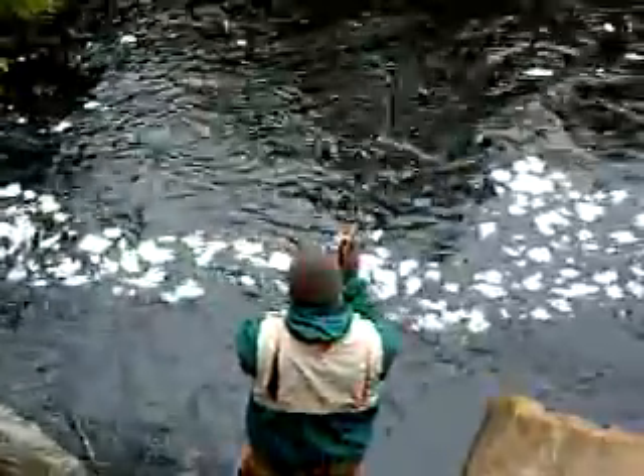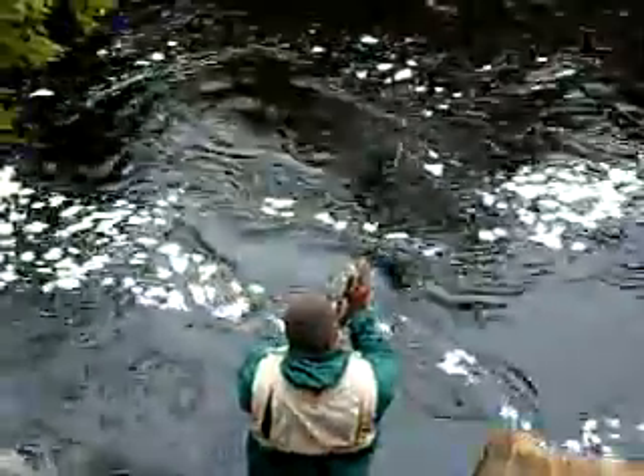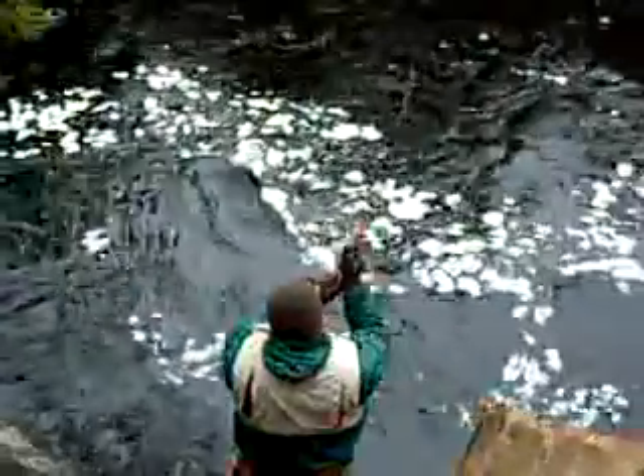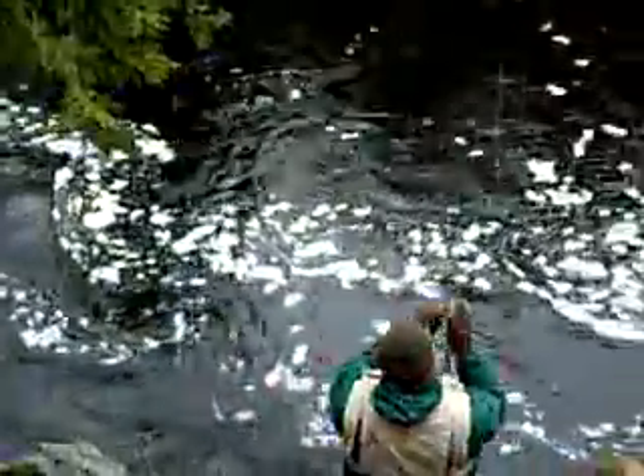We've got a video of this running. Chris is on an ultralight playing a big brown fish — a big brown trout. Oh wow, Chris, that's a good fish mate. I can see it.